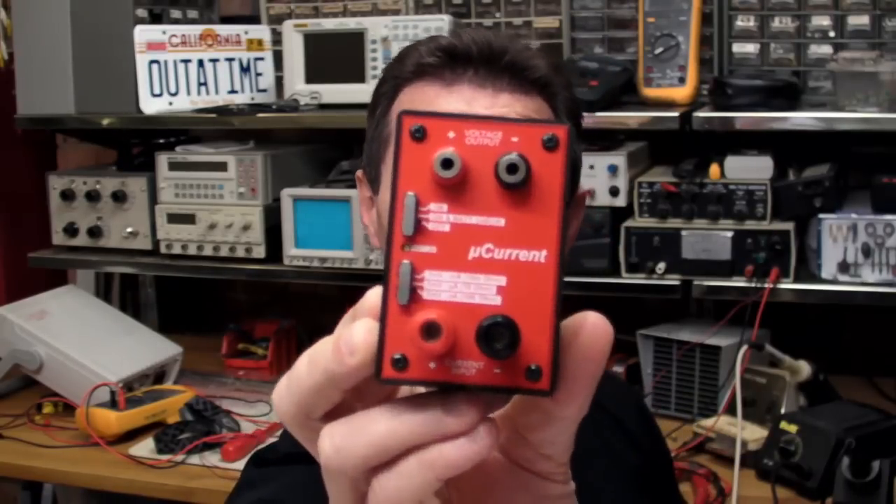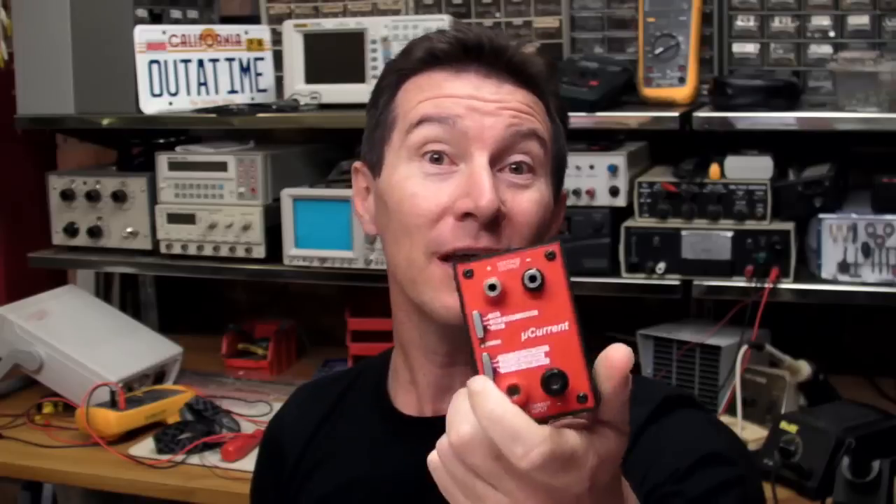I'm going to show you how I designed a product from concept to finish. The best example I could come up with is my microcurrent adapter. You've seen it before, and it was published in Silicon Chip magazine, April 2009. I think this is a really good example of how to design a simple product from start to finish because there's not much in the circuit — it's a very simplistic circuit — but there's a lot more to designing a nice little product than just the circuit.